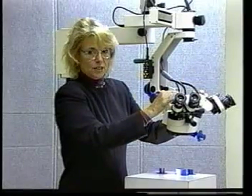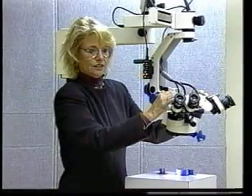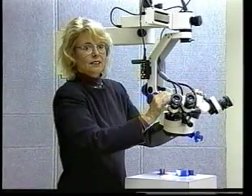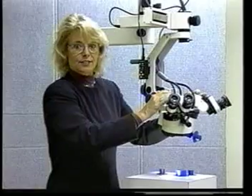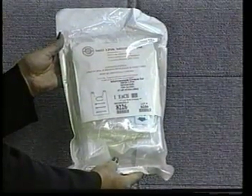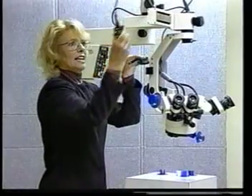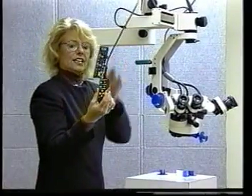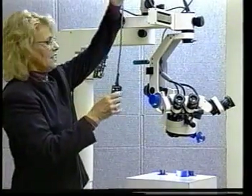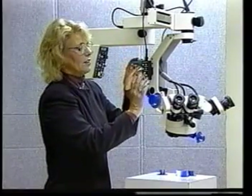Most physicians either double glove to position the microscope or they use sterile towels. There is a microscope drape to cover this in its entirety. Nobody is using it. If you would like to use one, you did receive one with your microscope, and you can certainly order more if you want them. To sterilize the hand switches, just take a camera bag, place it over the hand switch, slide the hand switch back on, and then the hand switches are ready to go.